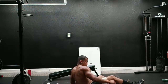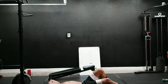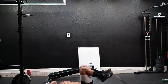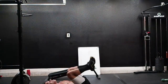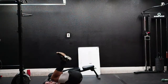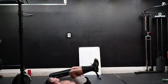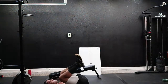Reverse crunches — come on, here we go! Give you 20 of those. One, two, three, four, five, six, seven, eight, nine, ten, eleven, twelve, thirteen, fourteen, fifteen.